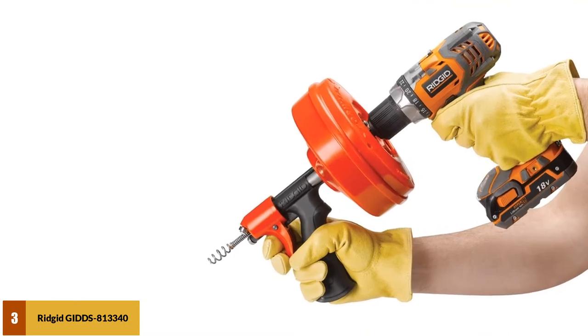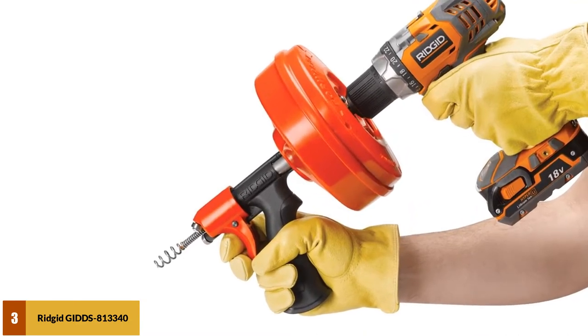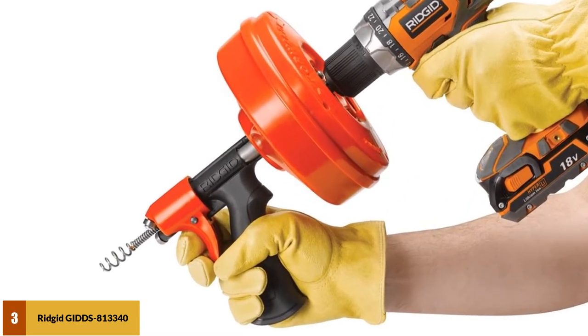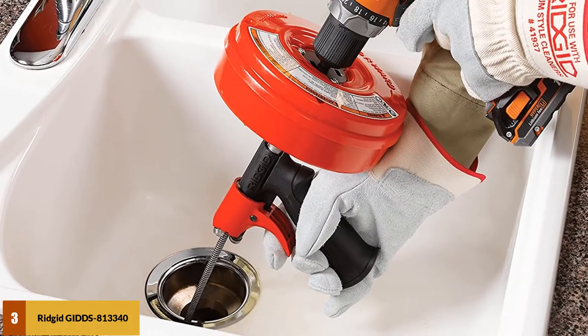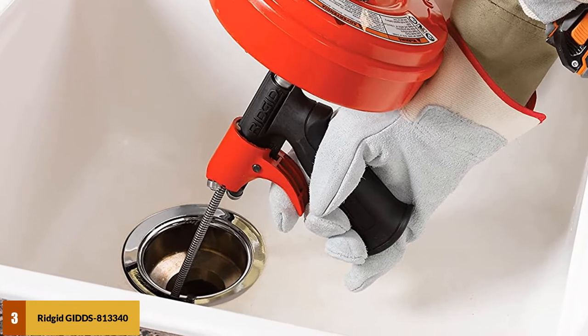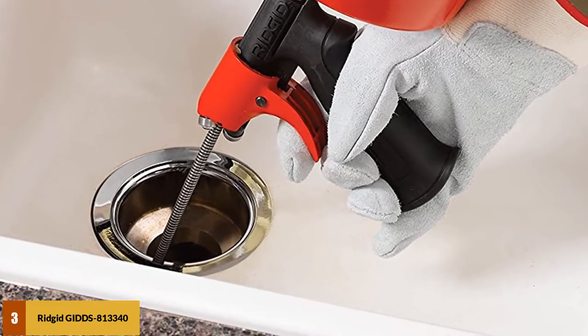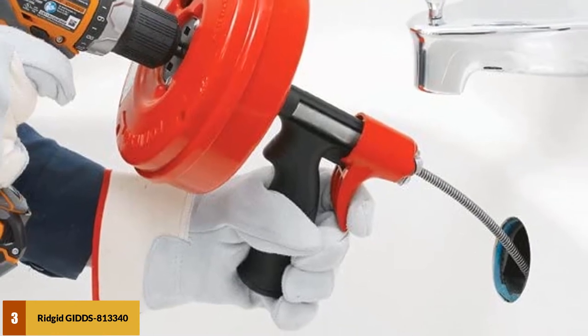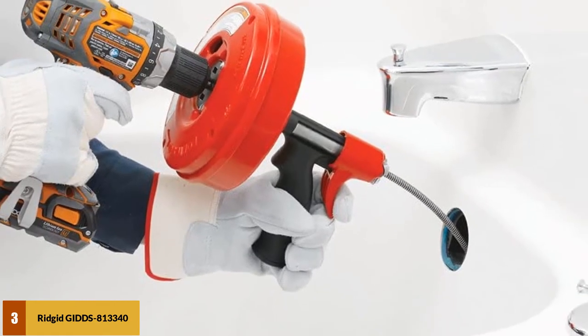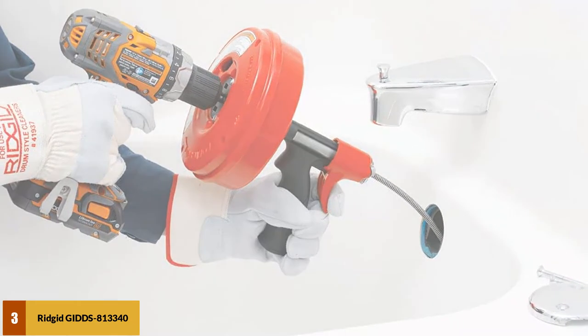At number 3: Rigid GITZ 813340. This model is multifunctional and powerful, with the ability to clean out both sink drains and toilet pipes, with up to 500 RPM of torque power spin required for maximum power. The auger feeds into and out of the drain quickly and smoothly, allowing you to operate this drain snake without ever placing your hands upon the functional components. These functional components are also ensured for workmanship with a lifetime warranty.